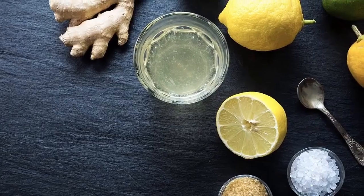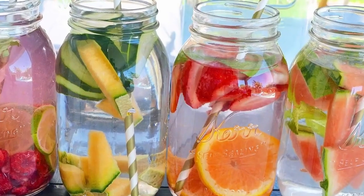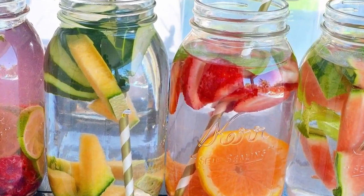Don't overdo it though, because if you have too much acidity in your teeth, you'll erode the enamel. You can add electrolytes to your water. You can also let fruit marinate in your water — adding fruits gives it an extra boost of minerals and electrons.